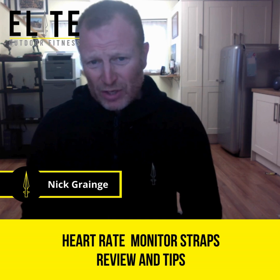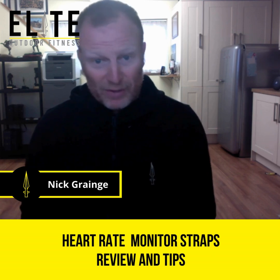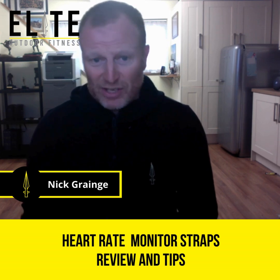Every now and again, just make sure you test it — because there's nothing worse than going out and your watch giving you incorrect results. If you're working at 150 or 160 beats per minute and it seems to drop down to 142, it's not going to give you accurate loading and it's going to disrupt your whole training load for that week. Thanks for listening, chat soon.